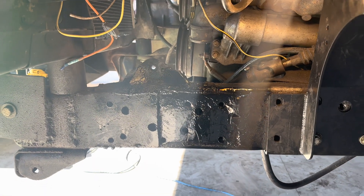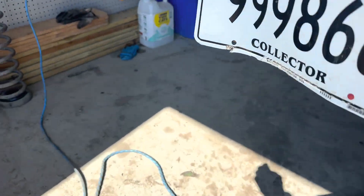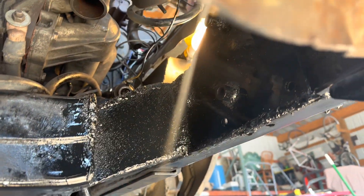A little bit of paint makes me the welder that I'm not. I taught myself how to weld on my other truck — we're using flux core — but I'd say that looks pretty good. I'm real happy with that.